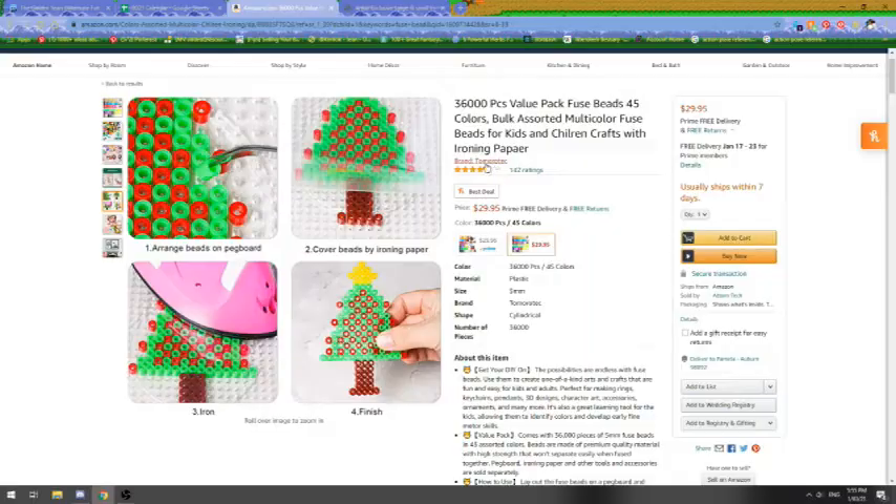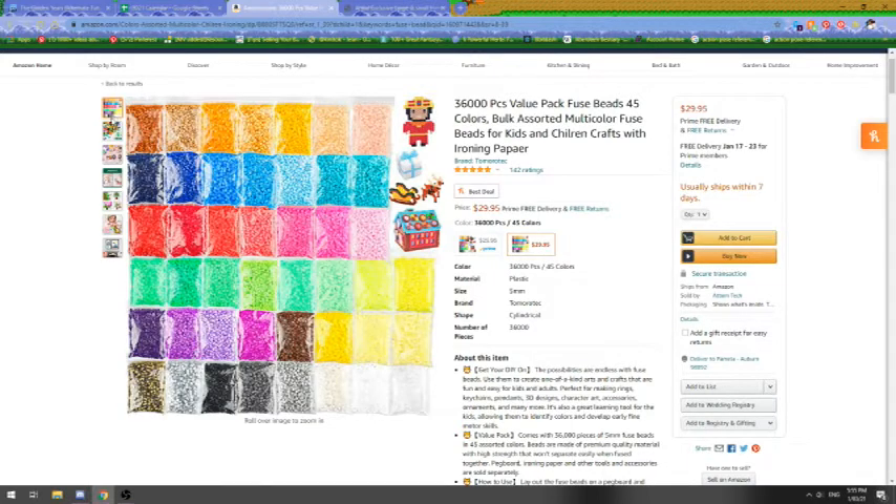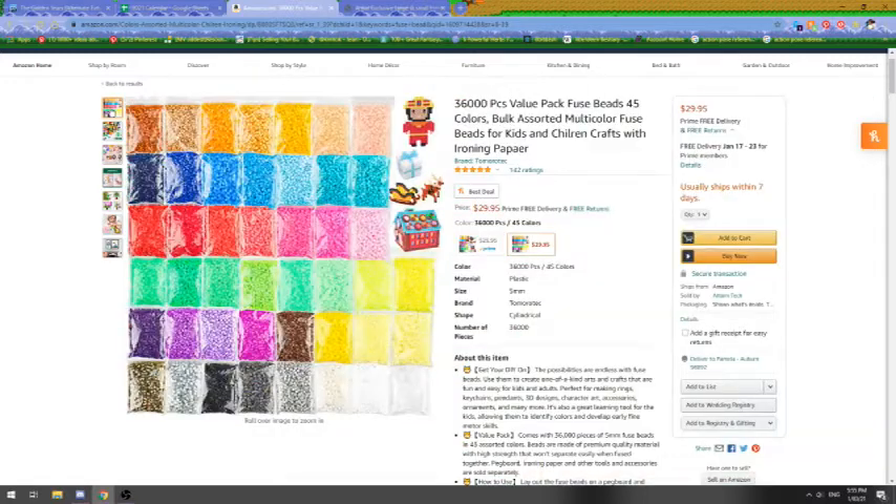This is going to be a little mishmash of that because my husband decided to get me some beads, but he didn't get me Perler brand beads. He went onto Amazon and got a multi-pack of beads from a company called Tomorotech — a big box of multi-color beads, each individually wrapped. There should be about 800 beads per little pack, 45 colors, 36,000 beads all together, and the price was $29.95 before tax.